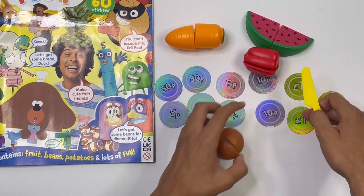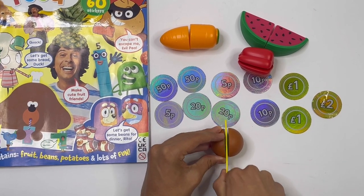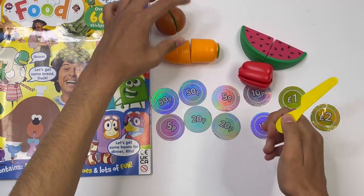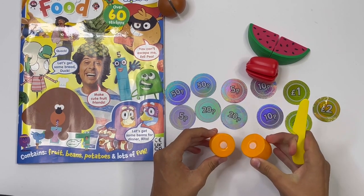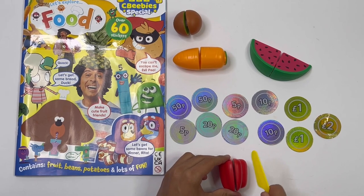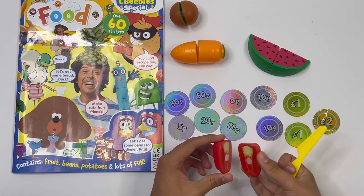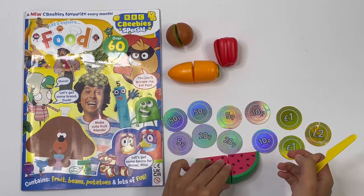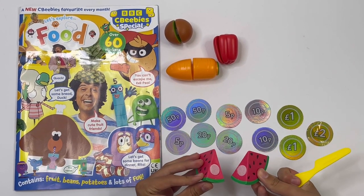Let me show you. With a kiwi, take the knife — that's how you cut it in half. Carrot — in half. Pepper — in half. And watermelon — cut it in half.